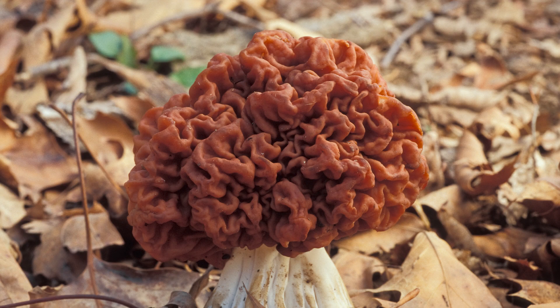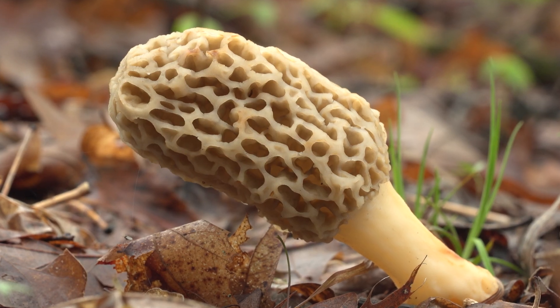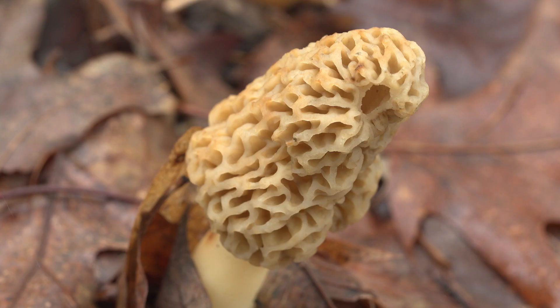There is an imposter called a false morel that you don't want to eat. False morels are usually red in color and have a brain-like lobe instead of the honeycomb lobe, like a true morel has. Also, a false morel will be solid on the inside versus hollow, like a true morel.